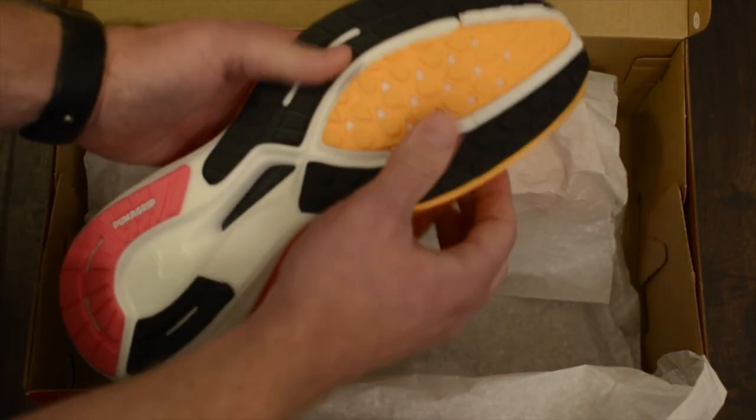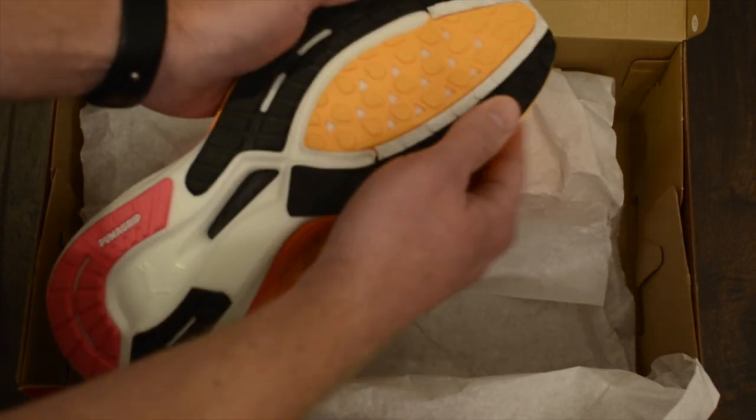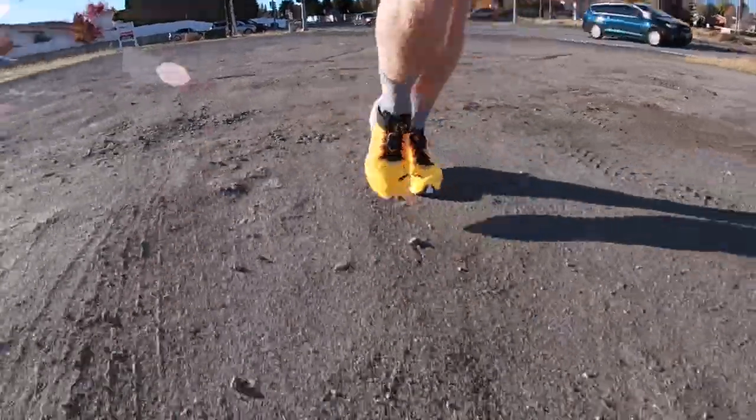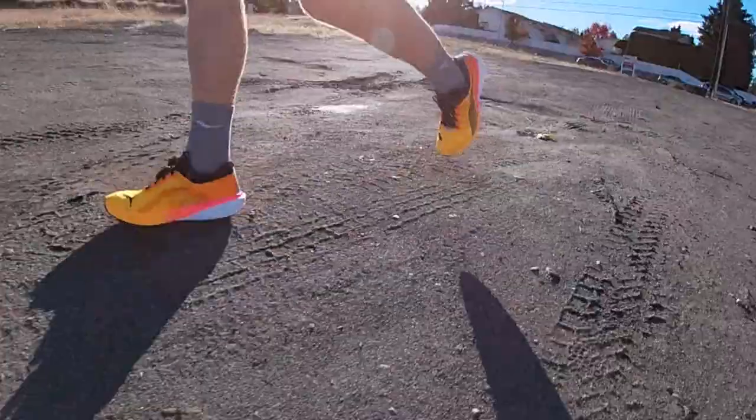What I value most in a daily trainer is first and foremost an outsole that can handle many miles — somewhere upwards of about 500 miles. If I get anything less than 300 miles, I'm pretty disappointed. Speaking of which, I want to hear from you — which shoe in the daily trainer category would you like me to review next? Please leave the name of the shoe in the comment section below. The shoe most mentioned in the comments, assuming it's in my price range, might get that next review.